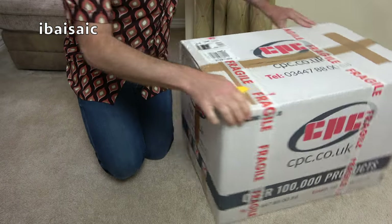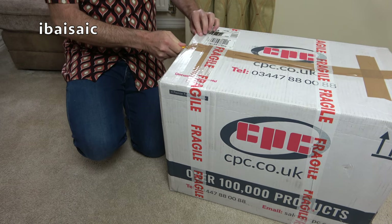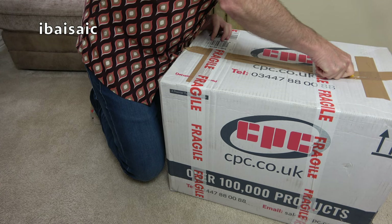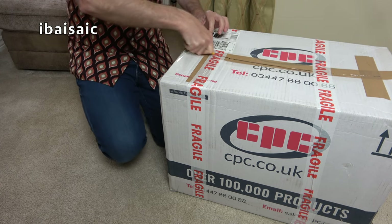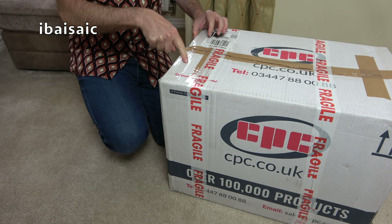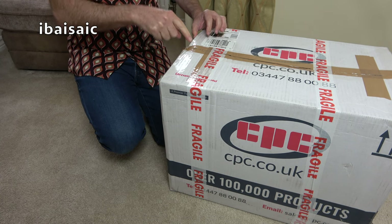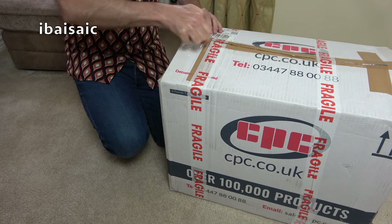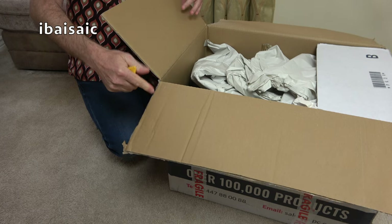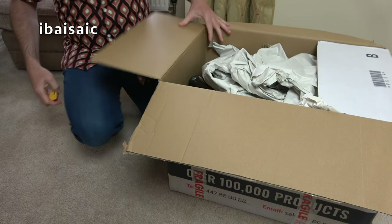The vacuum has survived Parcel Force. If it's the vacuum I think it is, then something I ordered for this vacuum also arrived today, so that's very good. And yes, it is the vacuum I'm expecting.